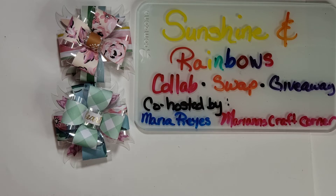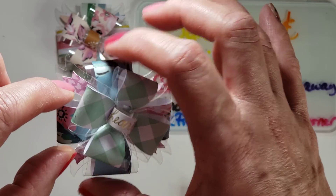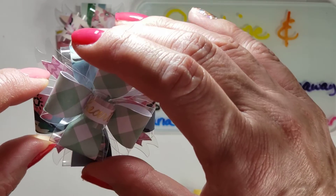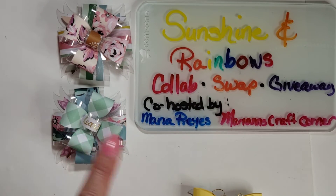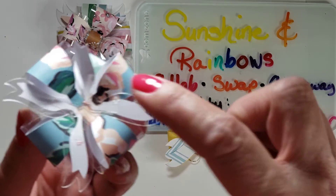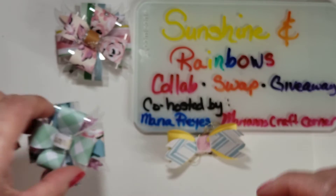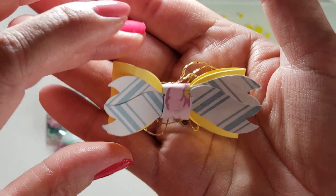Basically I took a bow die like this — a single bow — and I made two of the larger ones and two of the smaller ones and stacked them, staggered them on top of each other to create this bow, which would make a really cute bow for gift wrapping. This one I used yellow and the pattern paper on the back. The tails are in a V form, so I just snipped those in half and then layered them together to create this pattern and glued them down.